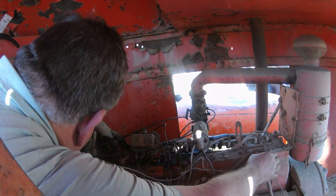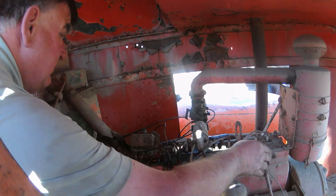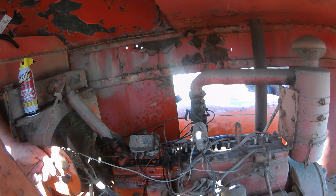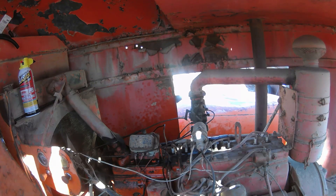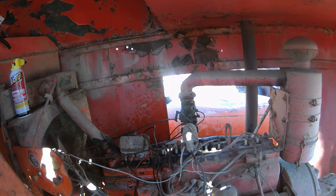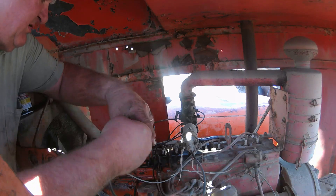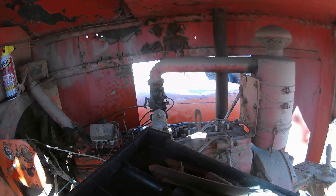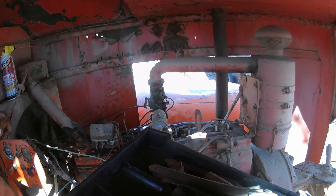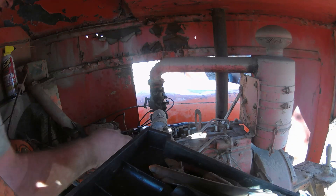I guess the next step is hook up the battery and see what happens. Magnetic on. It doesn't sound like it really has any compression — but that's not a surprise, the valves may all be stuck. But it's cranking. Let's see if it makes any sparks. We'll end this video here and continue in episode two with the rest of the electrical exploration and cranking and assessing and everything else.